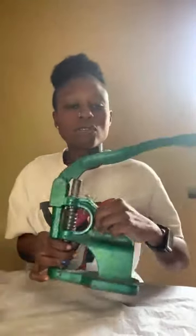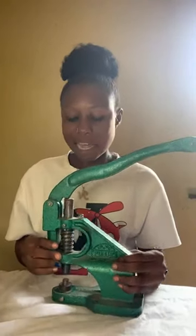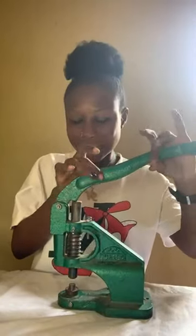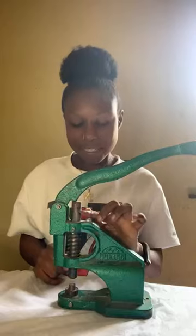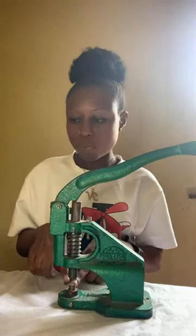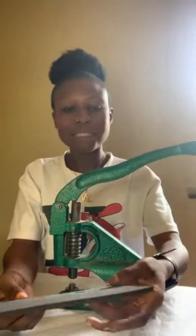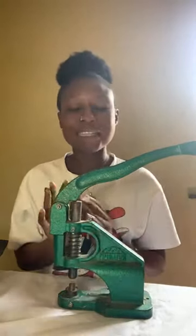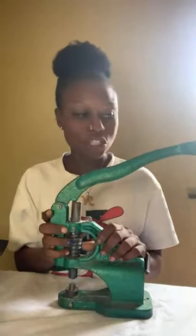Screw it in place. It also comes with this handle here that you press down to secure your eyelet in place. There's a ring here that determines the pressure. When you press the handle down, it presses this metal rod down, and that presses the coiling part down, which applies pressure on the eyelet you want to fix and secures it in place. That's basically everything about the eyelet machine.